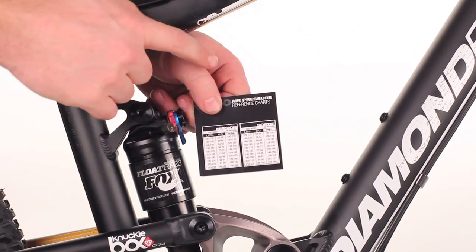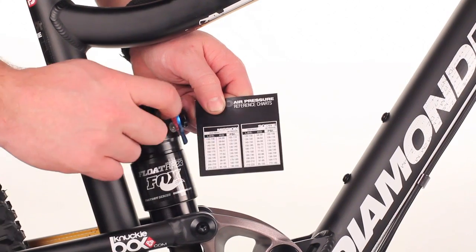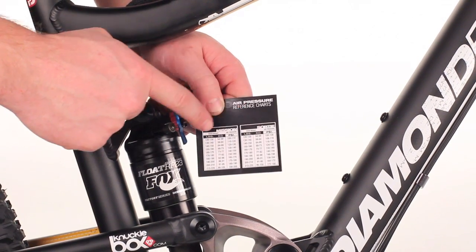One great place to start is on the air reference chart according to your rider weight. You can then set the air pressure in the shock depending on which frame you're riding.